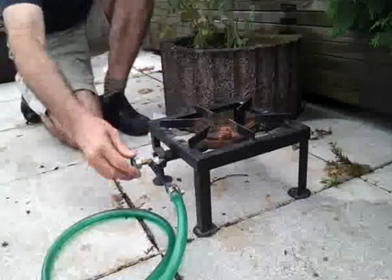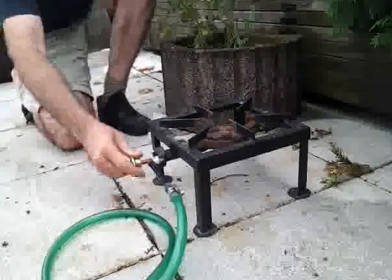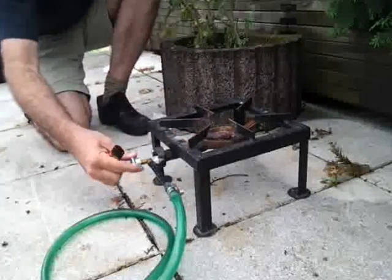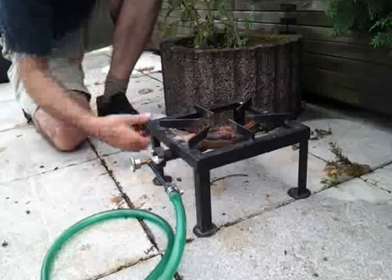So there's our stove. The flame was still on.